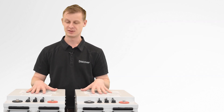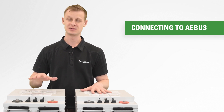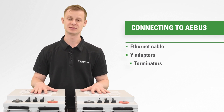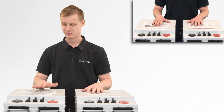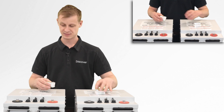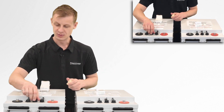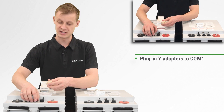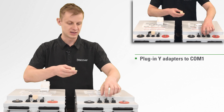So when you go to connect your batteries together with AE bus, you're gonna need some Ethernet cable, some Y adapters and terminators. Let's walk through that process. Today we've got two batteries — each battery is shipped with two Y adapters. Go ahead and open up COM 1 in each battery. COM 1 is AE bus. Plug in your Y adapters.